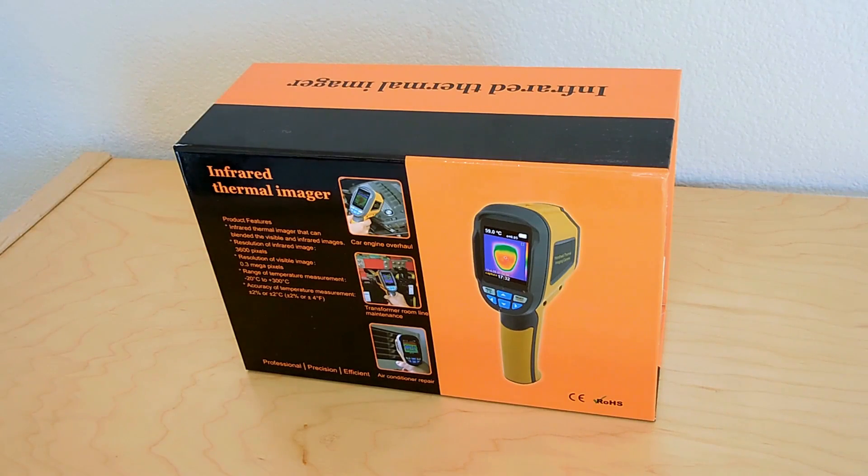very similar to the more expensive FLIR type thermal imaging devices. But with this unit, you won't have to spend anywhere near what a FLIR unit costs. As a matter of fact, the price for this unit was just reduced to an incredibly low level. After watching this video, be sure to check it out at the link placed in the video description area.